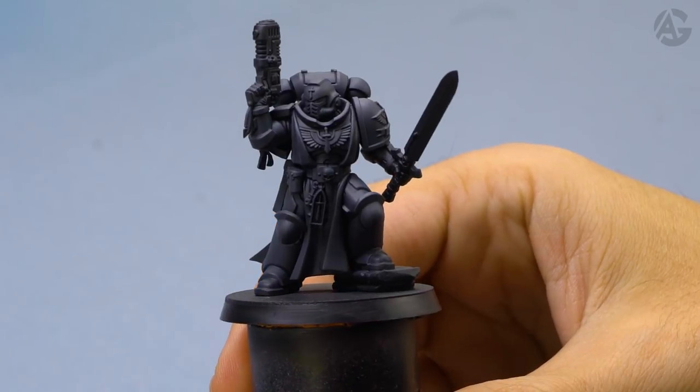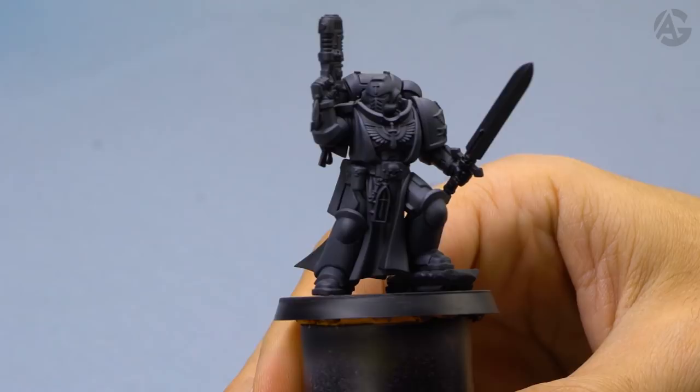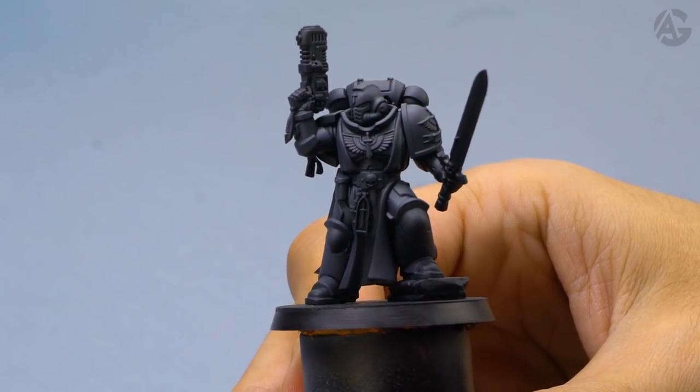The first step is to prime the figure. I used the black and gray mix technique. Visit the link to the video where I explain how to prime your minis.